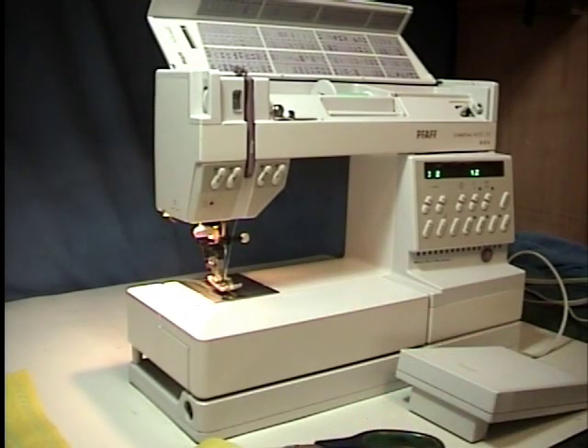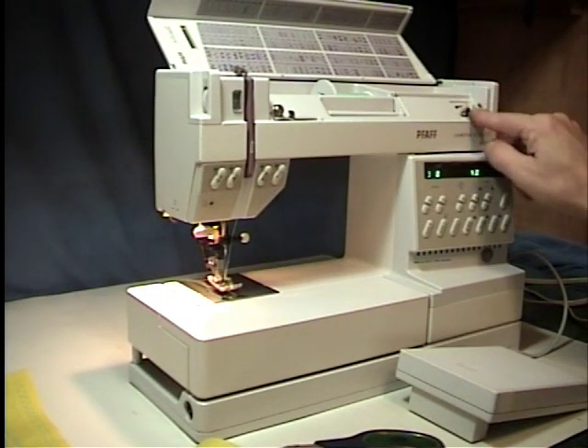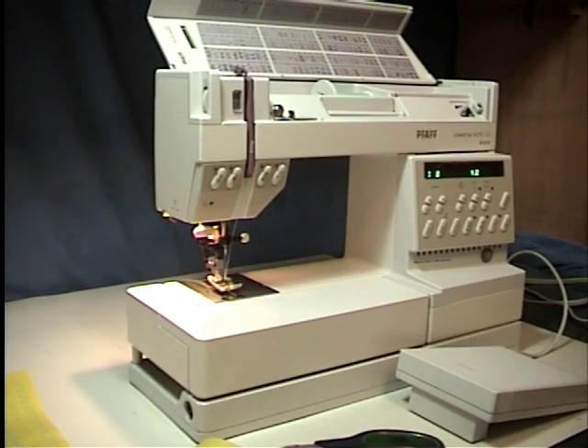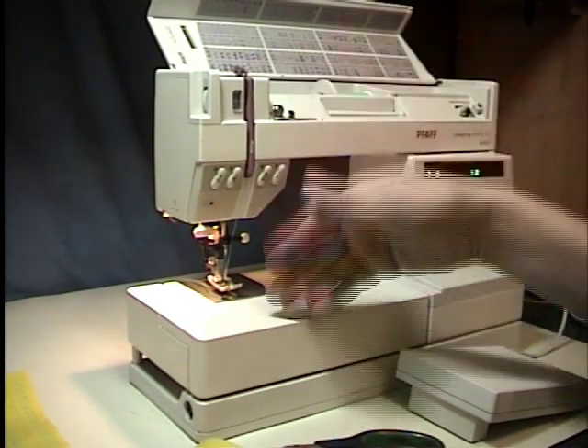Hi, Ken back again with another Fox Male Repair. This time I have repaired a Creative 1473 CD machine. There was really nothing wrong with the circuit board on this machine. The main problems were the hand wheel — it would not unlock from the main shaft, so when the person went to wind the bobbin, she couldn't wind the bobbin without the needle going up and down.